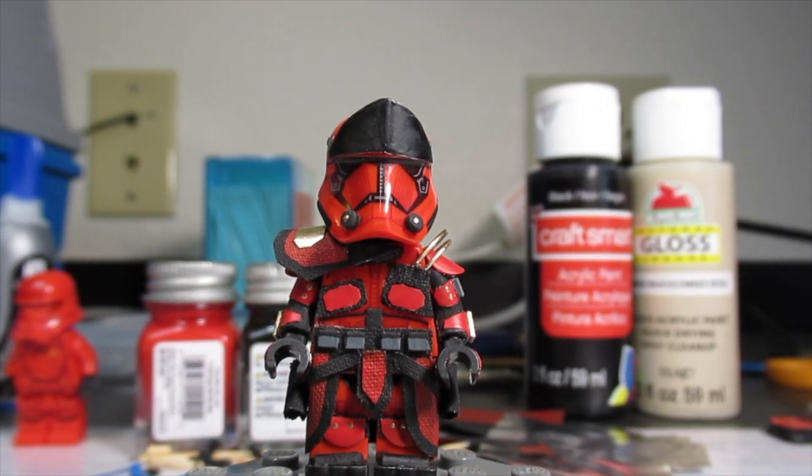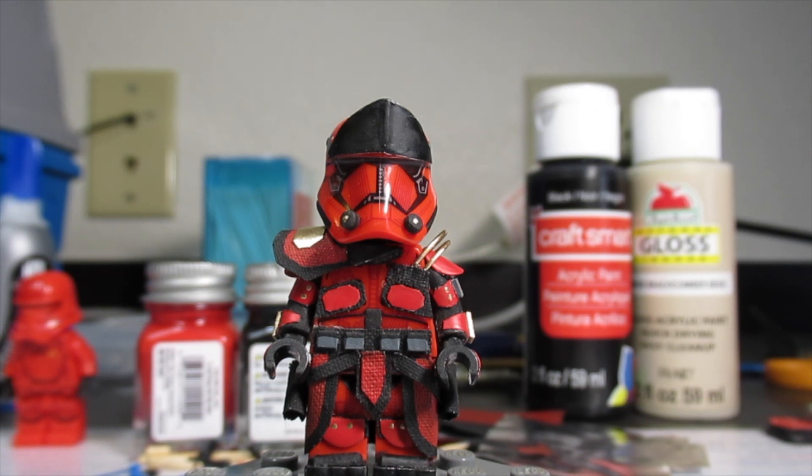Hey everyone, Noble Artist here. Today's video is something that has been quite some time coming — I haven't actually had a finished custom in probably a year or so. A lot of stuff has been updates or random things. So here we go. I've talked about this in previous videos, but this is the first figure in the elite fire squad that I was working on.